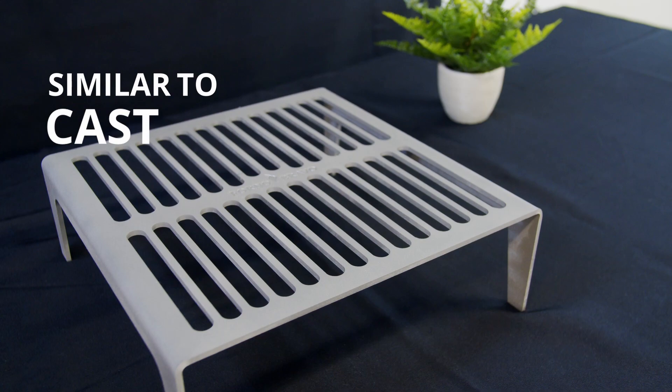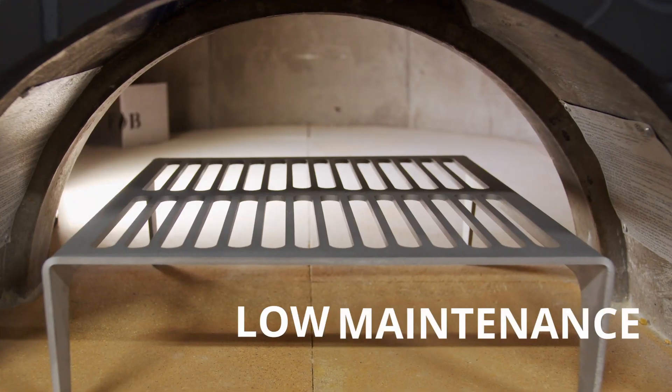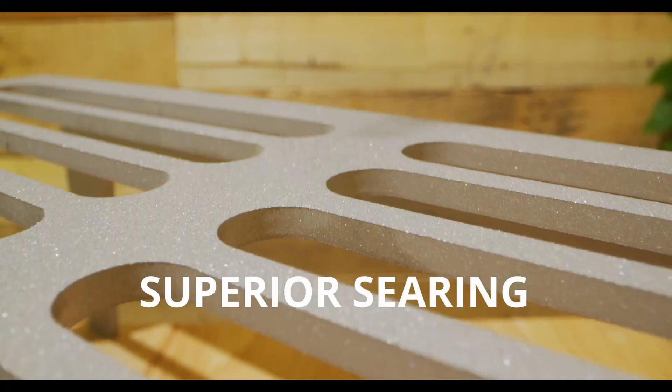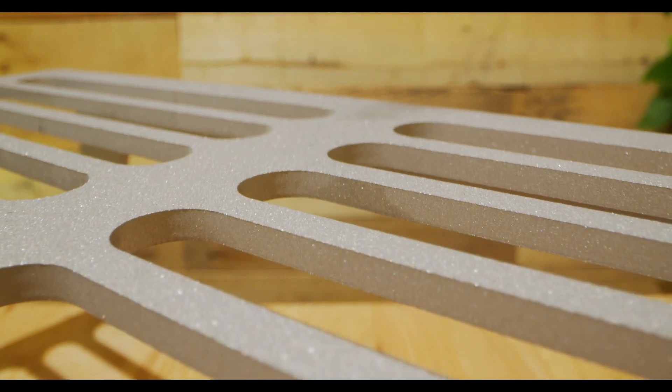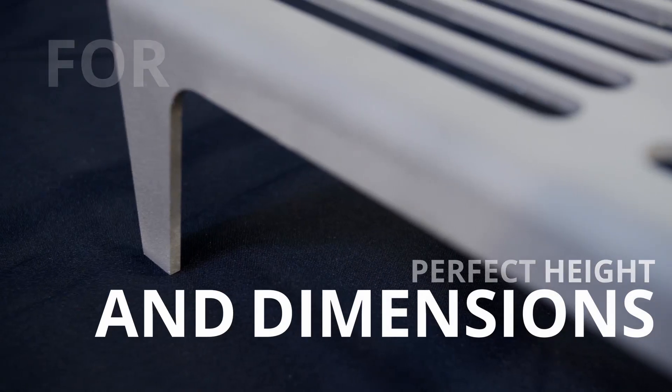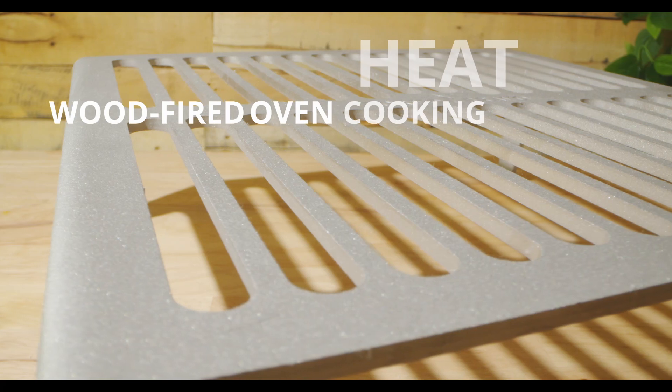With properties similar to cast iron, it's low-maintenance and creates efficient, even heating for superior searing. This Tuscan Grill features a precision, laser-cut design. It has the perfect height and dimensions for high-heat, wood-fired oven cooking.